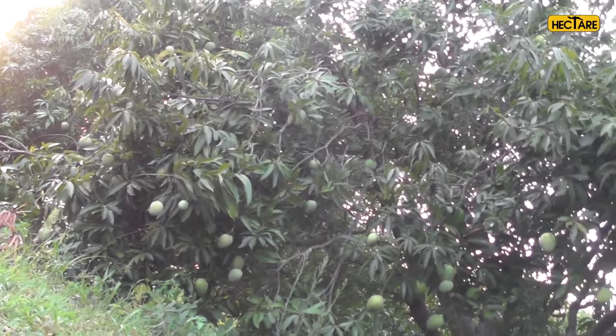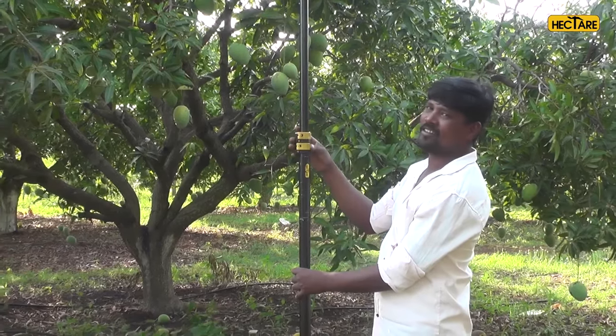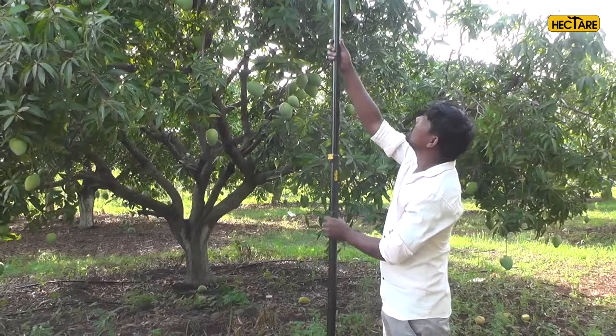Depending on the height of the tree, our picker can be attached to any pole with a one inch diameter and of suitable length. You can also opt for our Hectare telescopic pole, which can be extended up to 18 feet.